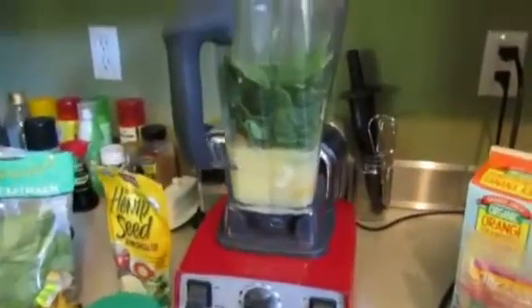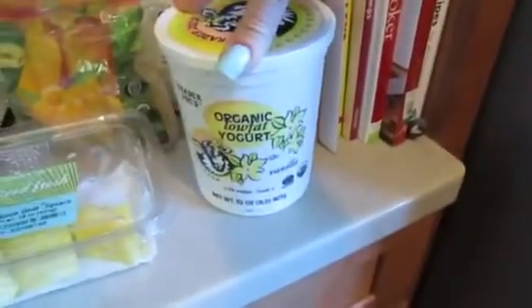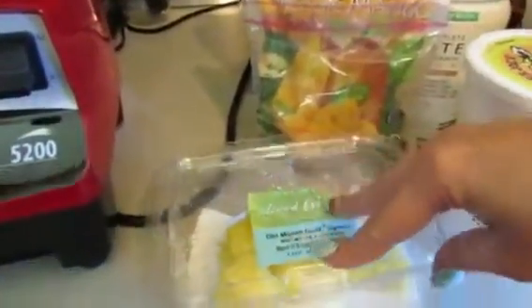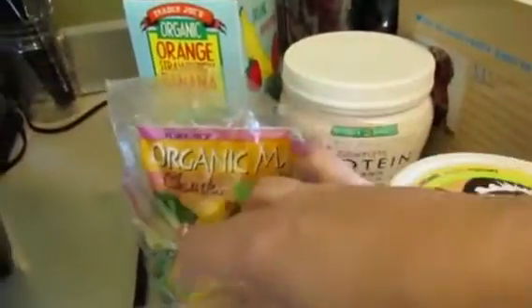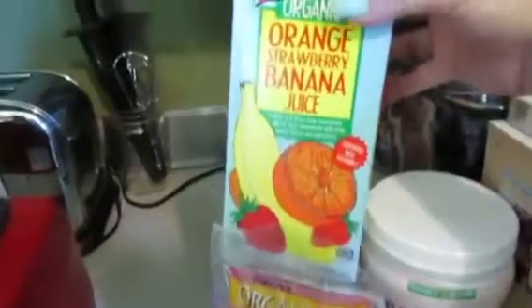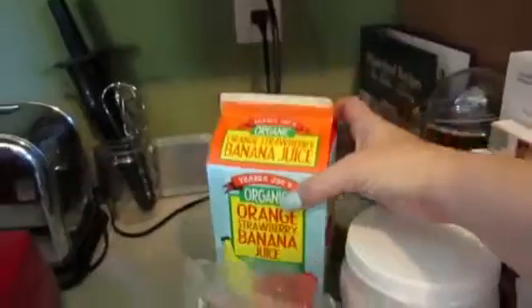I wanted to show you what I have in there. I haven't blended it up yet, but what I have is just a little bit of the organic low fat yogurt vanilla flavored from Trader Joe's. I cut up this pineapple so it's in smaller chunks, so I put about two small chunks of pineapple, a couple pieces of this organic mango chunks from Trader Joe's, and about a cup of the organic orange strawberry banana juice from Trader Joe's.